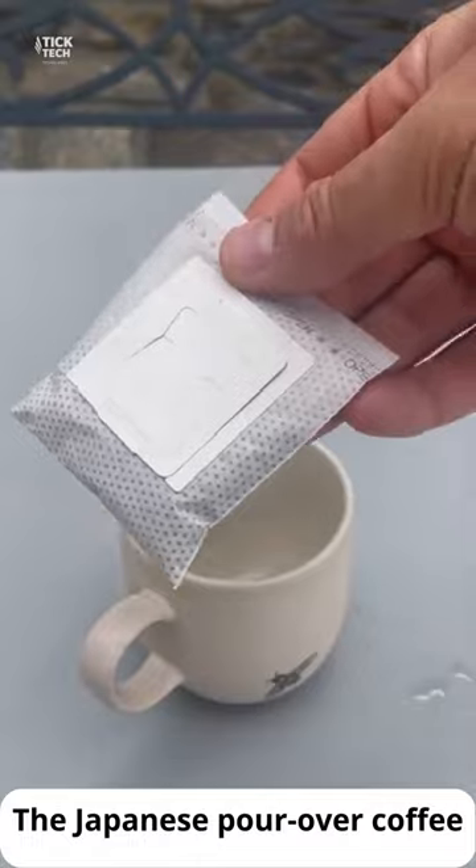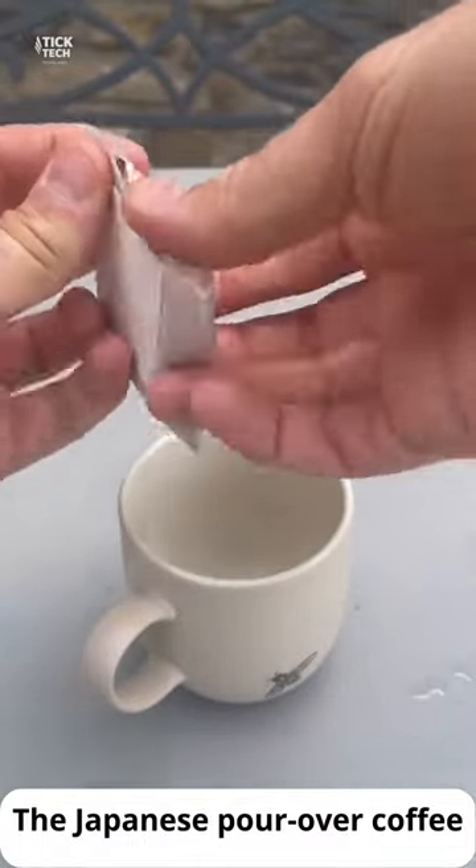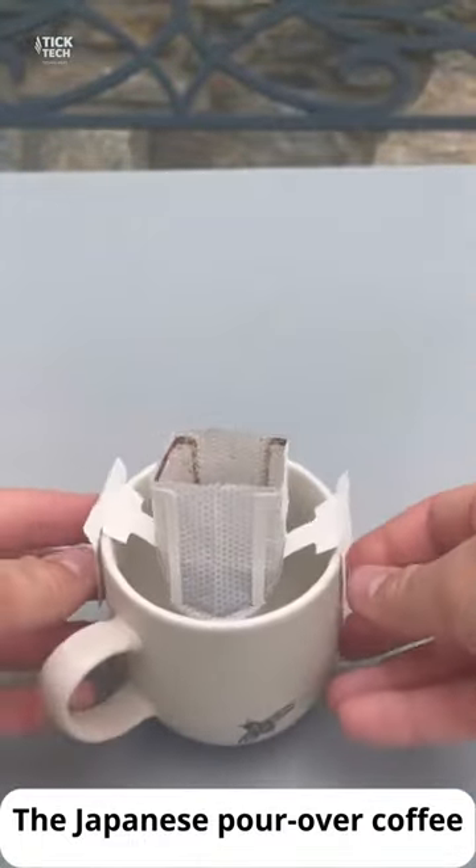If you're looking for a quick and easy way to make delicious coffee, consider trying the Japanese pour-over method.